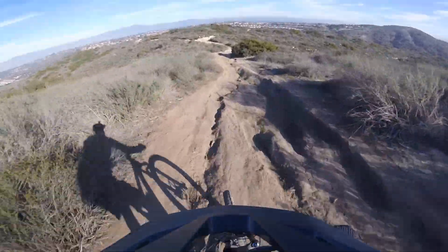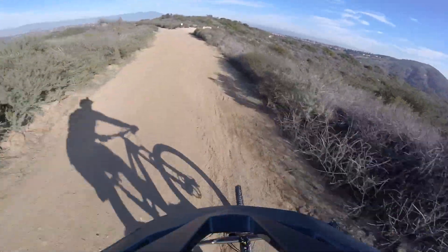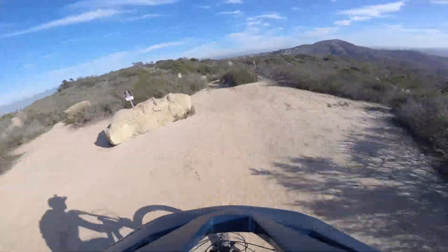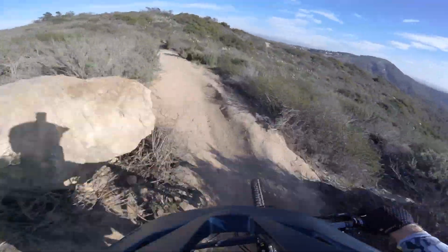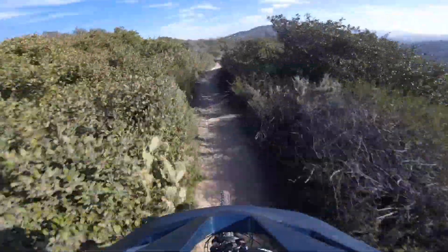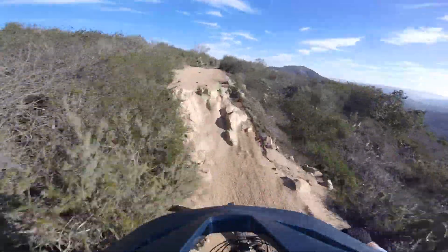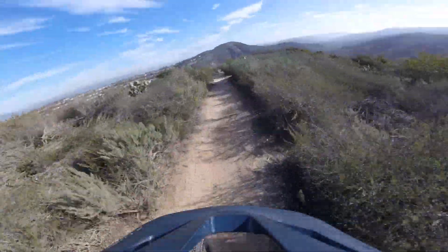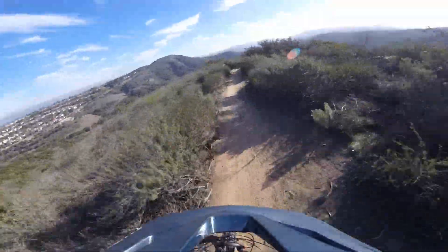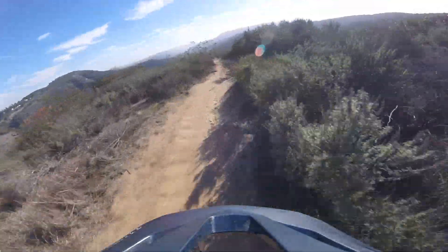Oh it's quiet! Rolls fast. Pretty sweet.